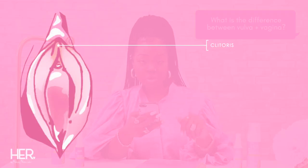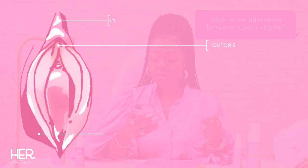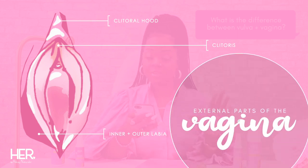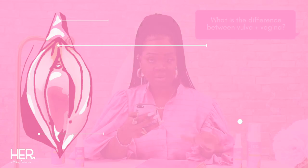...a clitoris, the clitoral hood, and the inner and outer labia. This is the external part of the vagina and is not self-cleaning.